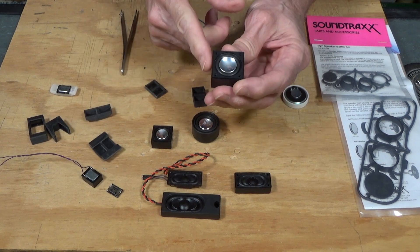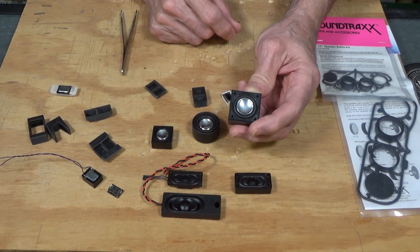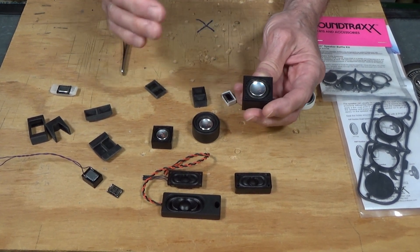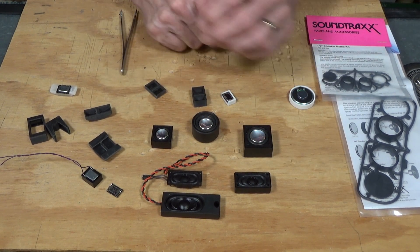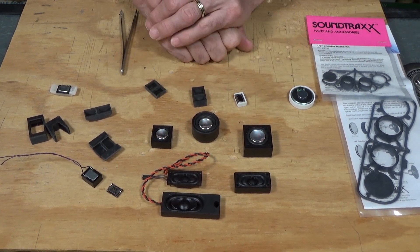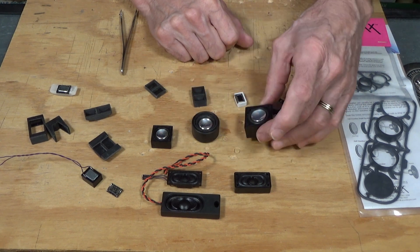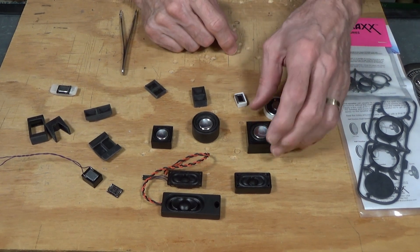These work great in steam locomotives because of that bass. If you put in a decoder and it has one of those steamboat-type whistles, the sound out of this is just great — it gives that low bass sound that is so nice on a steam locomotive. Somewhere on the channel I have videos where I gave examples of how these sounded with a typical round speaker versus one of these bass reflex speakers. I'll see if I can add a link to it directly here.